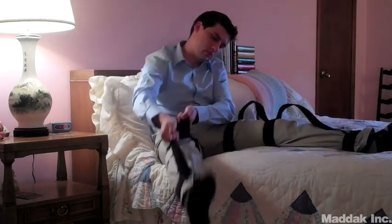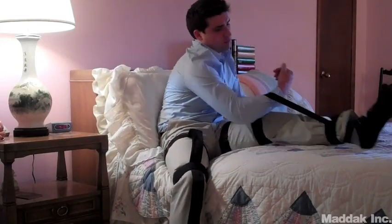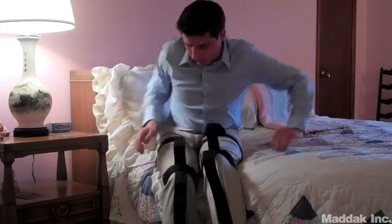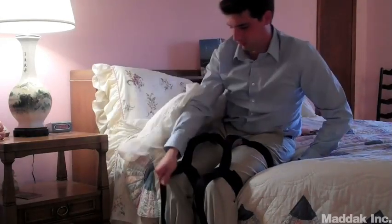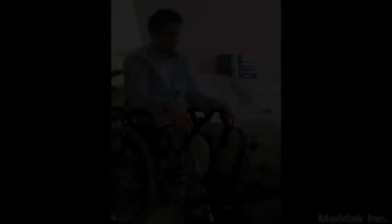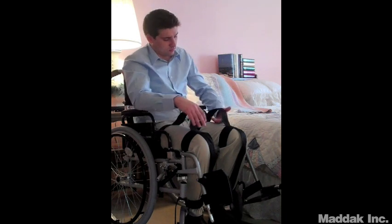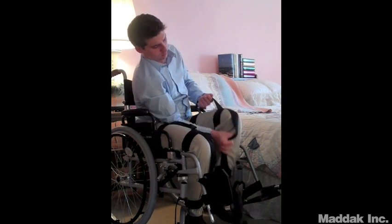Matthew is now wearing two leg wraps, and he'll demonstrate how to reposition the legs. He can either grab the top loop and the bottom loop with a hand and move his leg, or hook his arm through the lower loop and do a cross body motion to move his leg. And now that Matthew's in the wheelchair, he can use the leg wrap to help put his foot on the footrest.